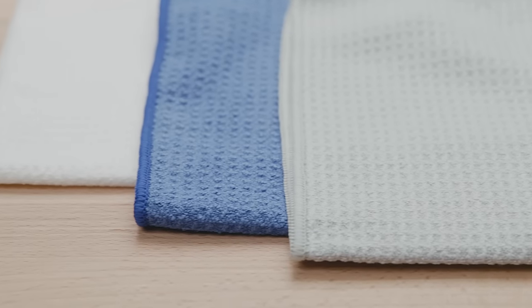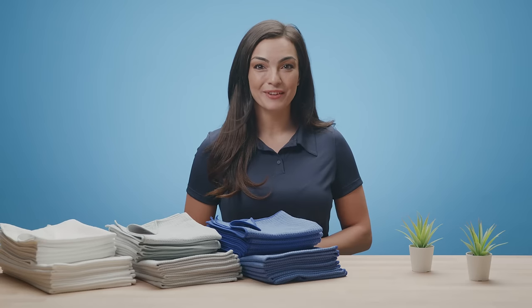Each is available in multiple colors to match your decor or color code your cleaning routine. Get your microfiber waffle towels from Microfiber Wholesale today.